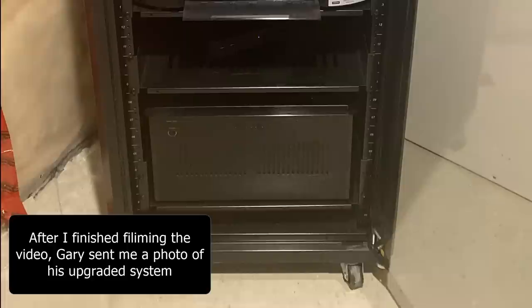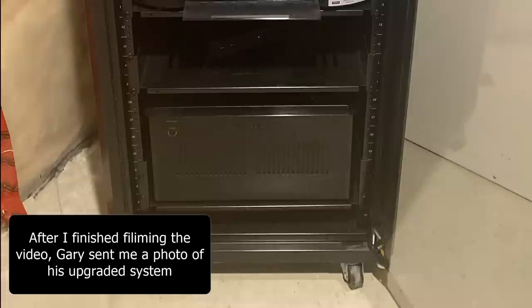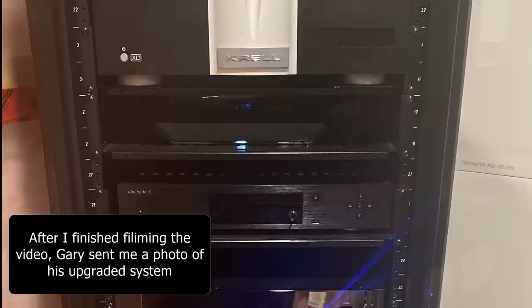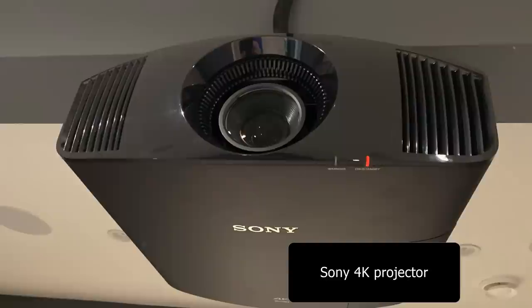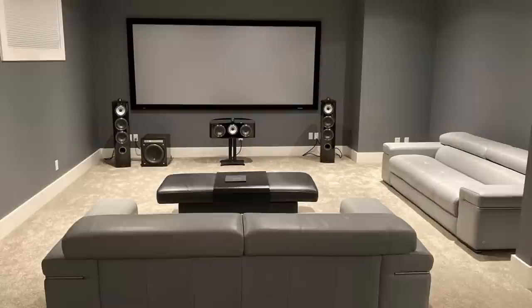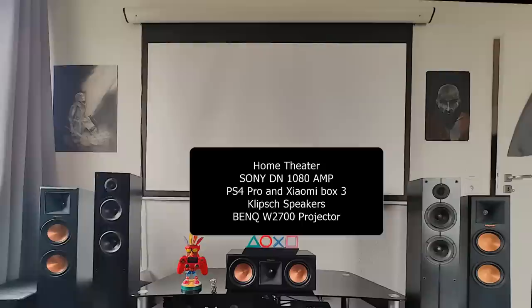Looking at his equipment, you have the Marantz receiver, Rotel amps, and an Oppo as a Blu-ray player. Gary told me he was looking for something better than an Apple TV — I see a Bluesound Node there but I don't know what he got eventually. Hopefully something that will bring out the full potential of his speakers. I'm a home theater guy myself, so I can appreciate his Sony projector and that beautiful screen. I really envy this room — I can only imagine what kind of soundstage you can get with this kind of space. So Gary, thanks for sharing your system.